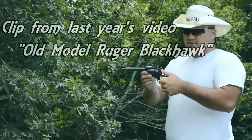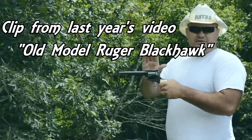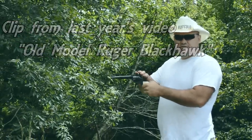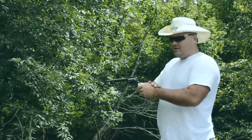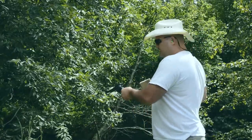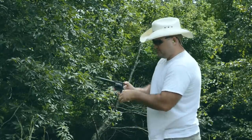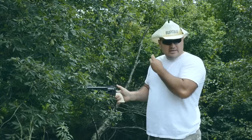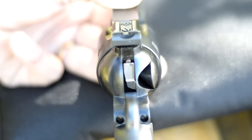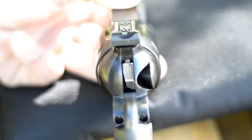Now, if you've ever wondered why people only carry five rounds in a single action revolver and rest the hammer on the empty chamber, I'm going to show you. I've got a round loaded up in here and the firing pin is actually resting on the round — the hammer's sitting on the firing pin. If you were to drop this gun, there's a good chance it would go off. I'm going to demonstrate that by barely tapping the hammer with a piece of wood, with my finger not on the trigger, in a safe direction. As you can see, I barely hit it and it wouldn't take much of a bump at all to set one of these off. But Ruger took care of that with the transfer bar system — the gun can only fire when the transfer bar is in the up position, and it won't fire unless the trigger is actually pulled. So this gun is safe to carry with six rounds in it.